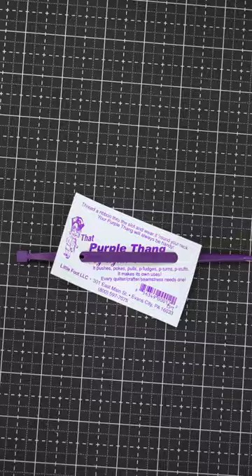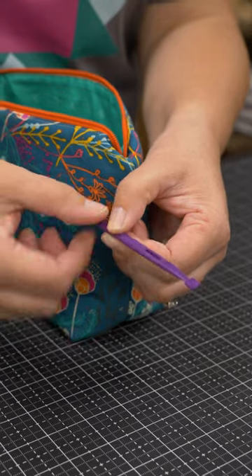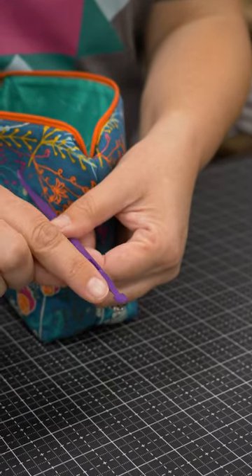Now we have that purple thing — you need at least three of these in your sewing room. There is a little slot here so that you can run elastic or ribbon through a casing. There's a perfect quarter inch seam allowance here so that you could use it on your sewing machine to measure a quarter inch.